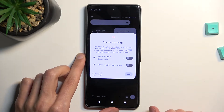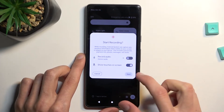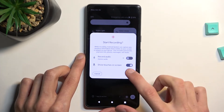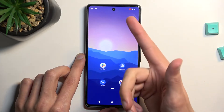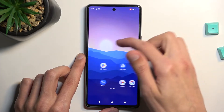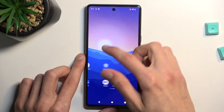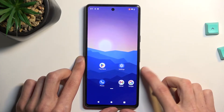I will enable the touch gestures on the screen just so you can see how that looks, because it does affect the actual screen recording. So once you press start, it begins a countdown and it records. You will probably see it better on the screen recording once I play it back.